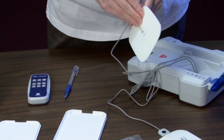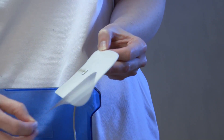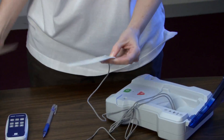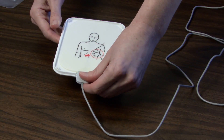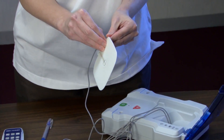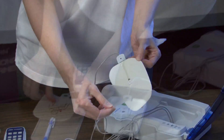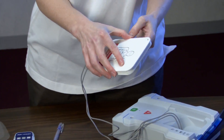Turn the pad over to remove the clear plastic liner from the AED training pad by gently pushing down on the tab end of the pad. Gently separate the pad from the liner and adhere it to the inside of the white plastic training pad case, matching the tab end of the pad with the case's notch. Repeat this process with the other training pad. To finish, close the case and discard the liner.